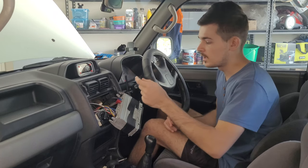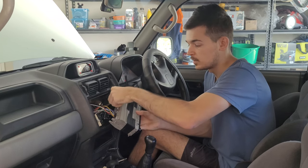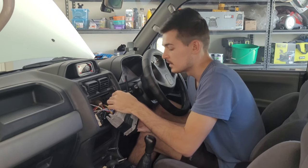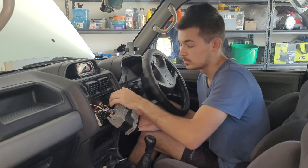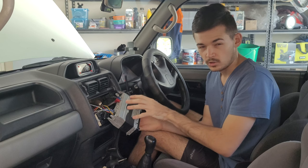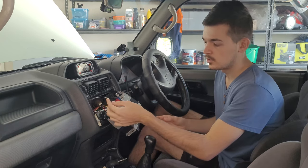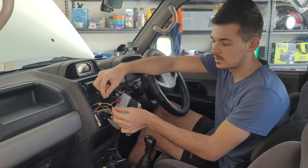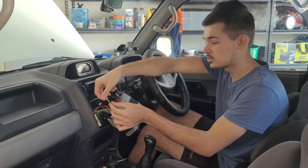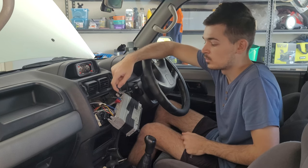Once you've wired your RCA cables through to the head unit, plug them in wherever it says subwoofer — red goes on red, black goes on black or blue, just positive and negative. Then for the remote wire, get a set of pliers and a connector, connect the two cables together, and that should be all good. Now we'll have power to go on and off and the sound will run through to it.